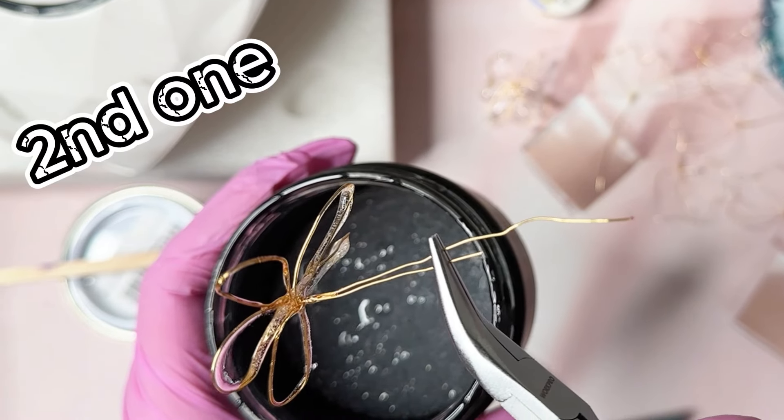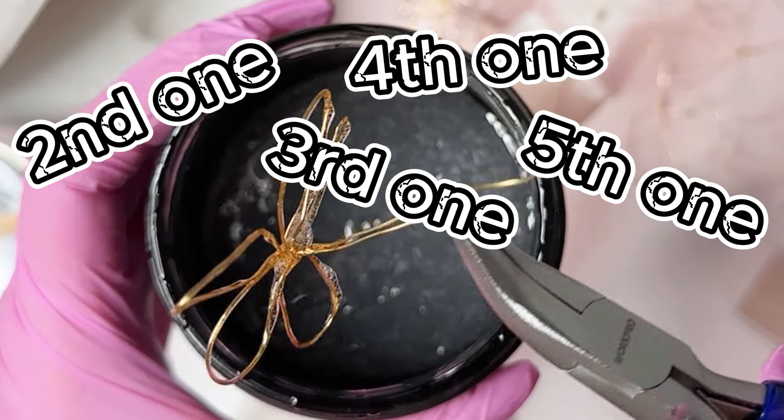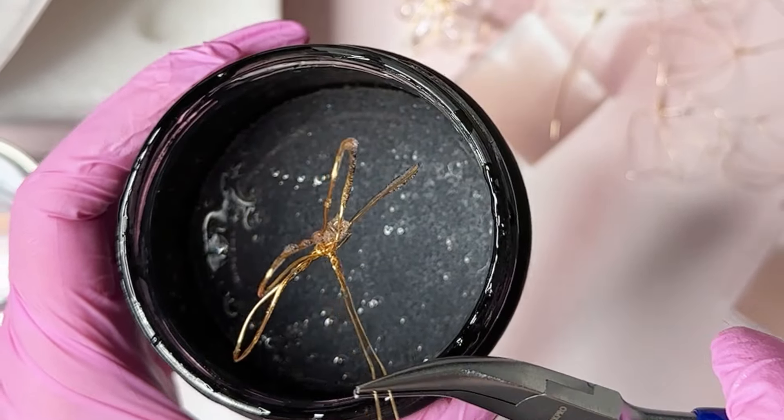It popped. And the second one. Third one popped. Fourth one popped. And fifth one. No, this is not working for me.